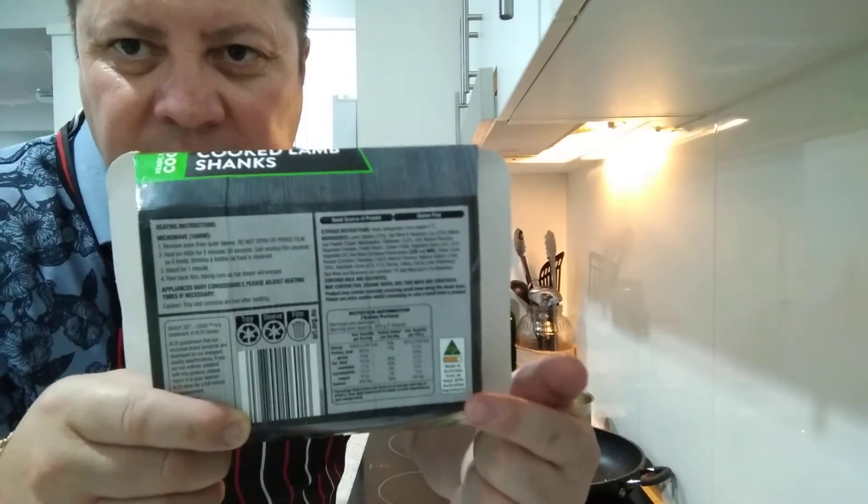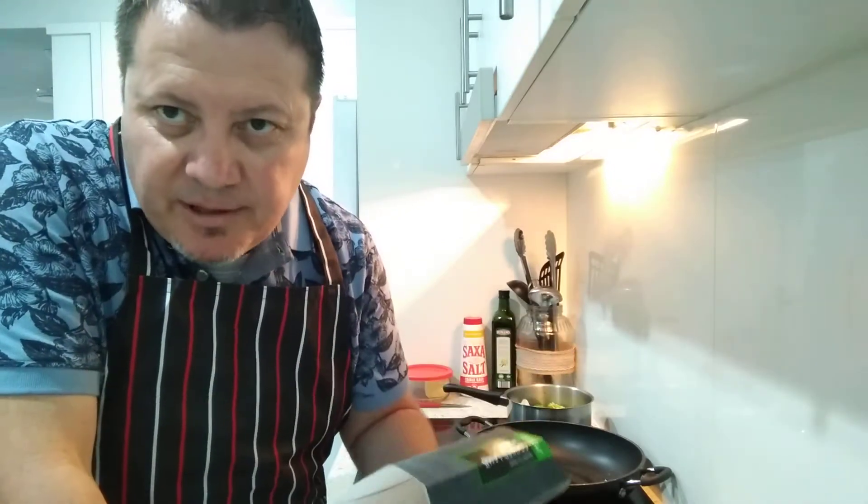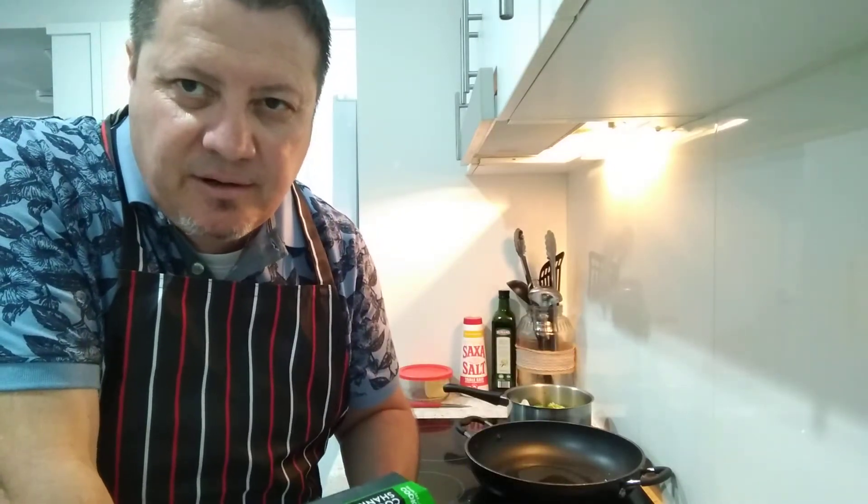This is made in Australia from at least 81% Australian ingredients - I'll show you that on the back. It's a good source of protein, and Wagda needs protein! Like I said in my previous video, I'm going to start training and get my body back in shape.